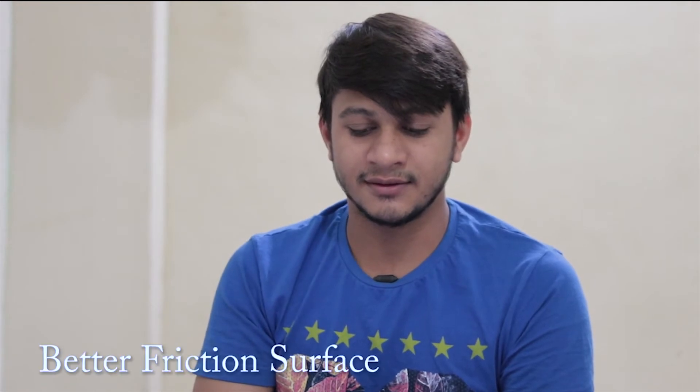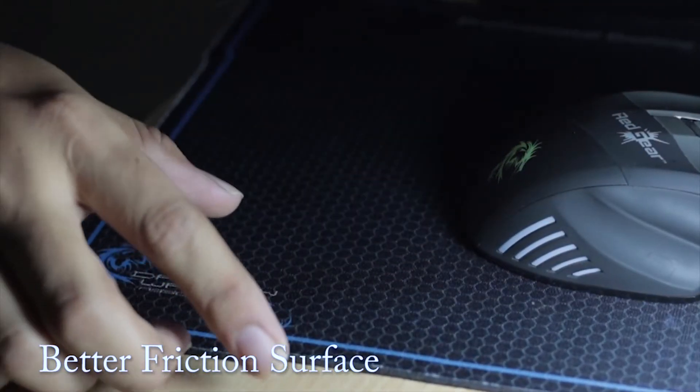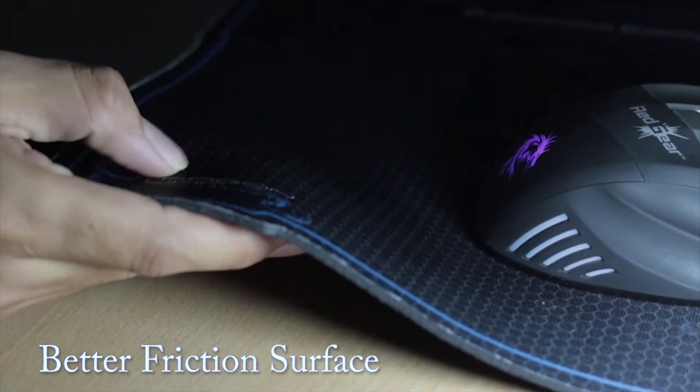Before we get started, make sure you press the notification bell icon for faster updates. Using a mouse is a personal choice, but the right type of mouse will increase your productivity. For that I have made some points, so let's go through our list. The first thing is make sure you have a better friction surface so your mouse gives its optimal performance.